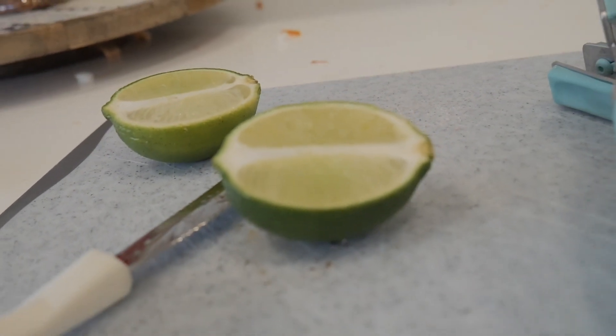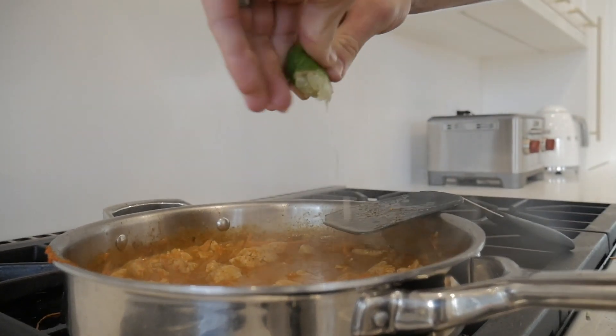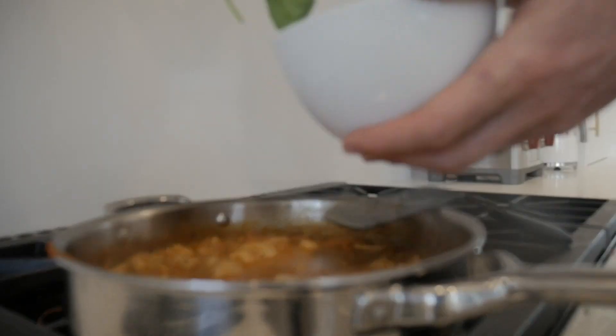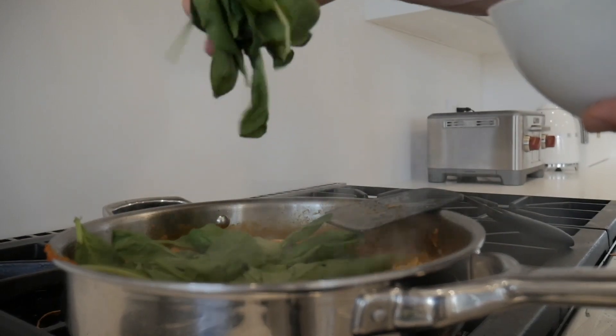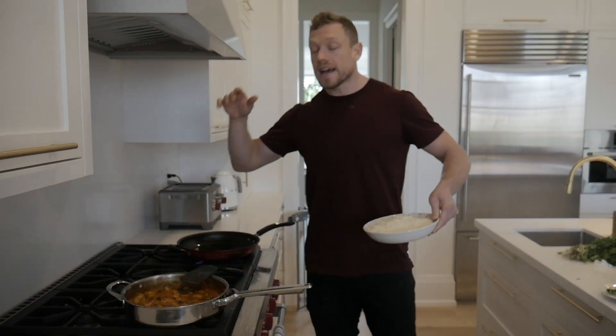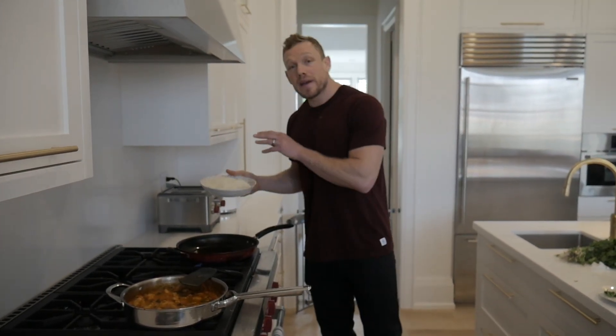Now it's time for the limey leanness — just cut half a lime and squeeze it in. It's a little unique but it really helps bring out those flavors and make it taste really good. Then we've got the spinach — it's nutrient dense, it's got that greenness, and greenness is leanness. Put it in the pan and let the heat wilt it down.